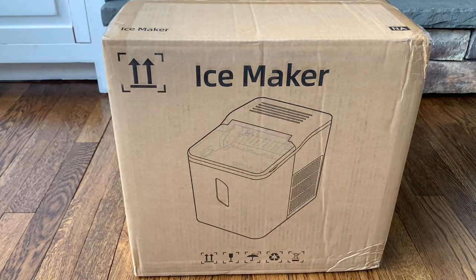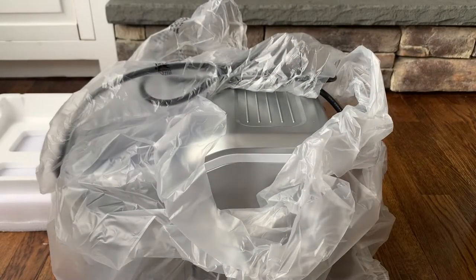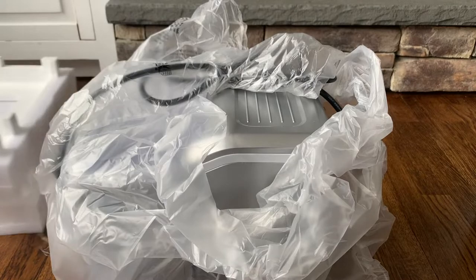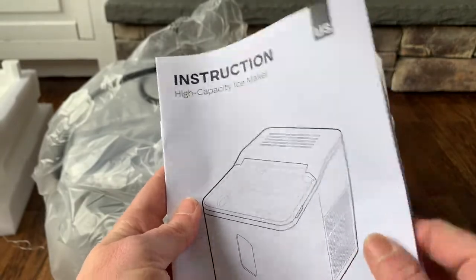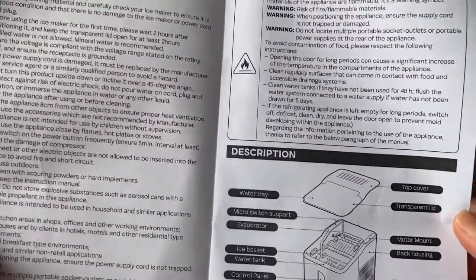I just took out the styrofoam from the box — it was nicely packaged and kept everything really safe. There was also an instruction manual inside the box, right on top: a high capacity ice maker guide with all the information about how to use it and how to put it together.